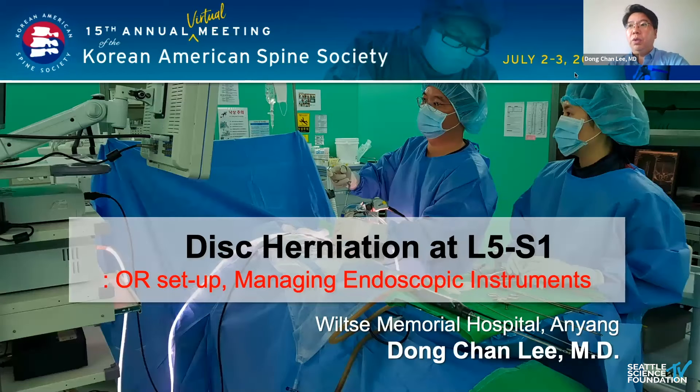It's a great honor to have this opportunity presented here. I am Dongchan Lee, a neurosurgeon at Wilson Memorial Hospital. I am going to explain about interlamina endoscopy operation of disc herniation at L5S1.